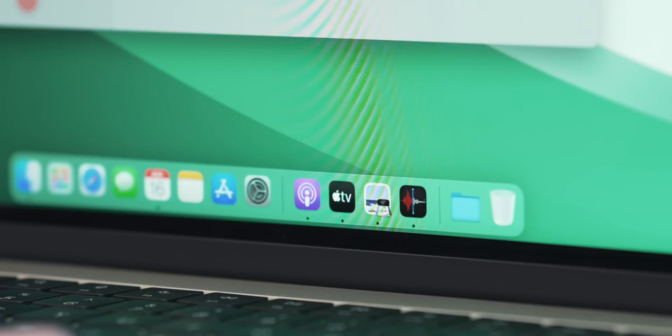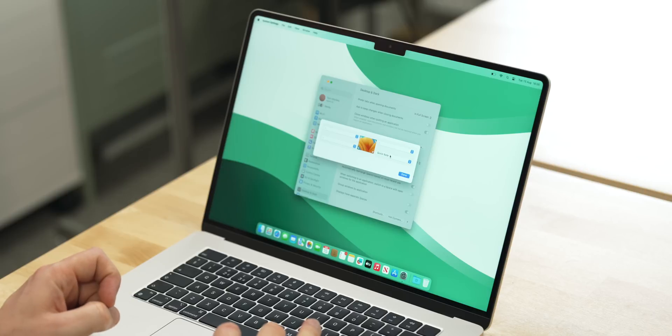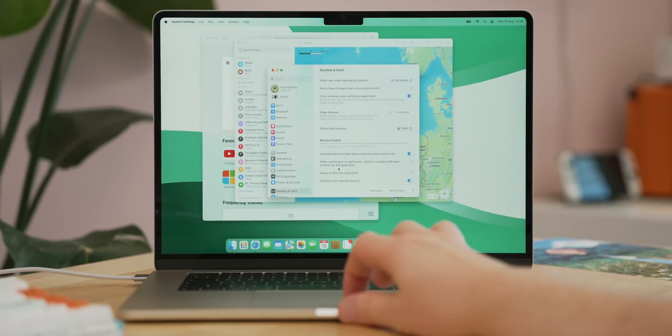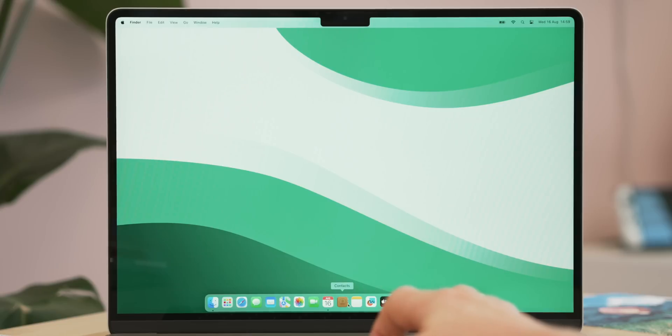I toggle off 'show recent applications in dock' — I find it makes the dock messy. Otherwise I don't change anything else in this menu, but I do set up hot corners. I've been using hot corners since day one. They let the Mac perform a task when you drag your cursor to a specific corner. I only use one: the bottom right, which I set to Mission Control — that opens up all my current apps in a window. After setting that up, I remove all the apps I don't need from the dock by dragging them off or right-clicking and selecting 'remove from dock'.